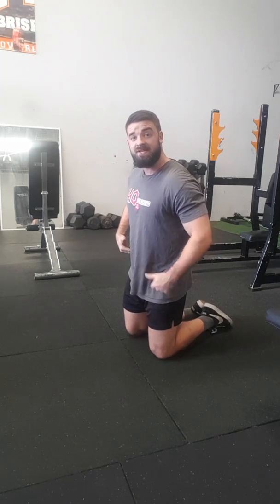What I want you to think about is when you're in the plank itself, I want you to try to pull your elbows down to your hips and try to pull your toes up towards your hips. So everything's coming in.